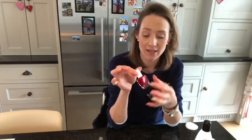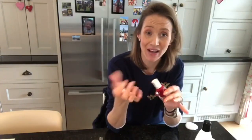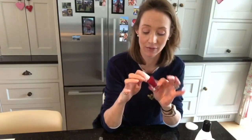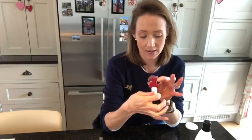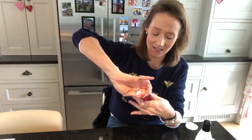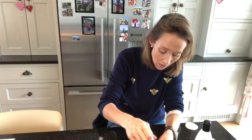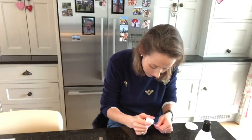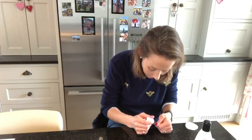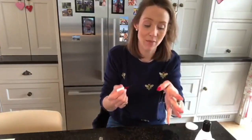I absolutely love Essie Gel. Essie do other ones in a straight bottle but these ones are twisted and they are amazing — they last really well. I haven't done my nails for probably about eight days and they've lasted until recently. This colour is called 'All Balls Only' — it's quite a good red. I really like red this time of year; in the summer I love brighter, more fun colours, but red goes with everything.